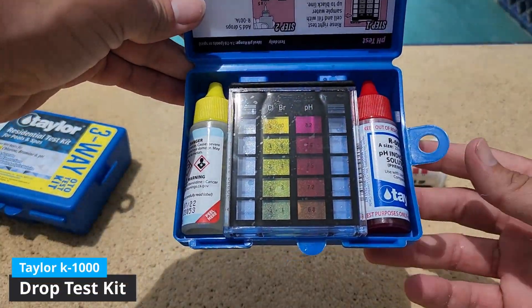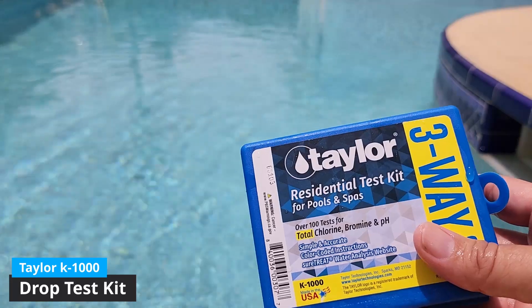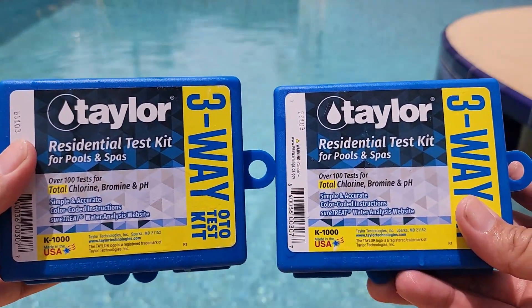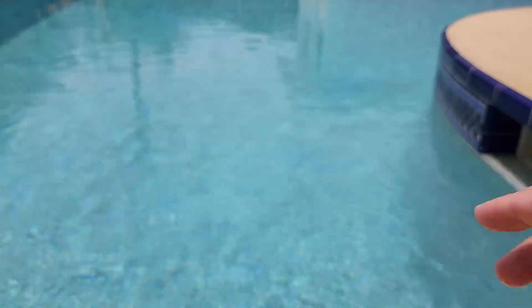Alright, the drop test is my personal favorite test because it's super fast, easy, and accurate. I've been using this Taylor K1000 kit for over a year now. This is my third kit ordered, and I just ordered a pack of two to hopefully get me through the next year.